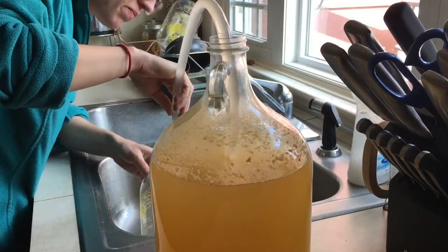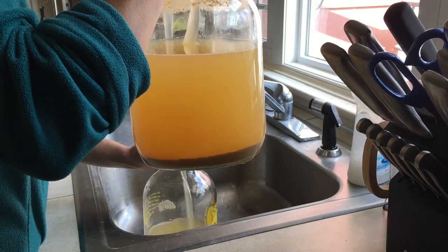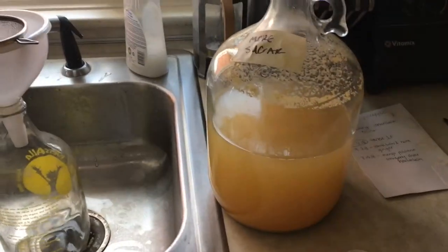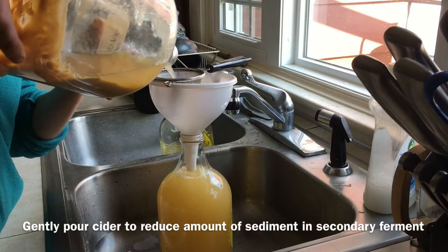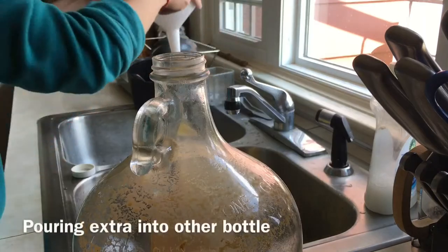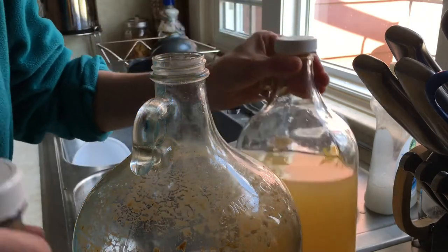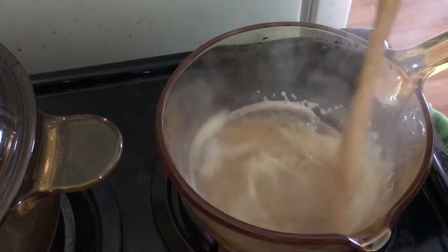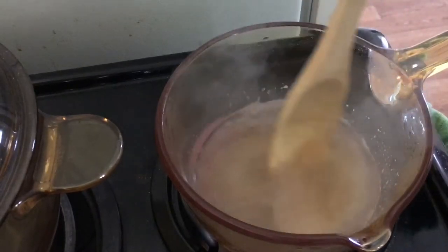All right, so let's go ahead and grab this and I'll show you how to do a secondary ferment. The tube that we have is not long enough, so what we usually end up resorting to doing is just pouring through a colander. Here I have a half a cup of the cider that I poured off and I just mixed in half a cup of sugar. I'll stir it in until it dissolves and then I'll let it cool down.